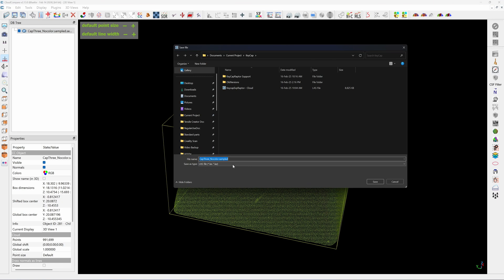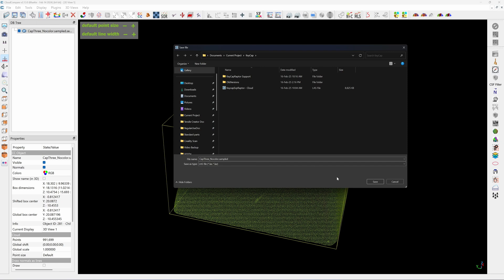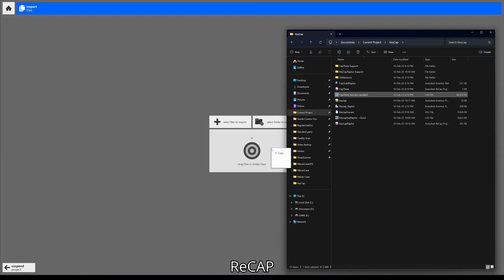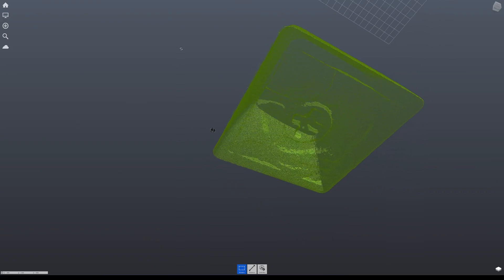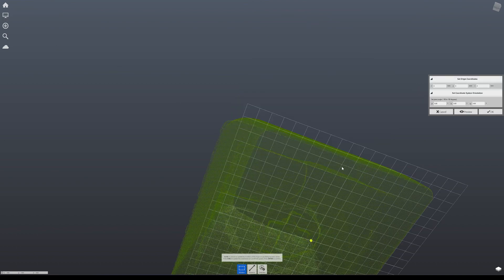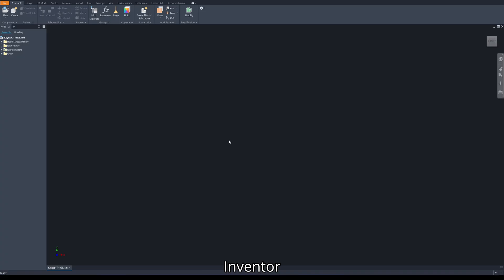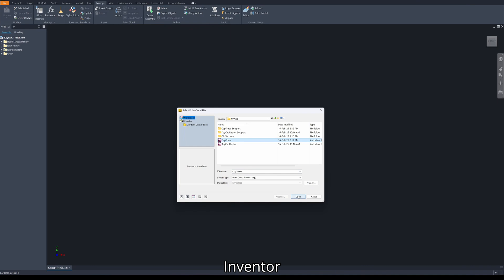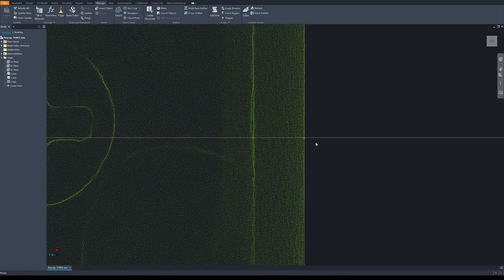If you're going to use Rhino or SolidWorks, you can export as ASC format and open it directly. But I'm going to use Autodesk Inventor, so I need to save it in the LAS format and then convert it to RCP format using ReCap. I drag the files exported from Cloud Compare into ReCap. Here's the keycap. Next, I'm going to reposition the origin — Update, Origin Point — I choose this point, so this will be 0, 0, 0. Next I save it. Now I'm in Autodesk Inventor. Attach Point Cloud, create — the cloud is here. Insert at origin, rescale to 1. The center point is here and the keycap is here.